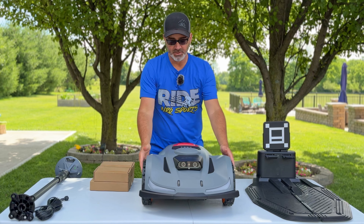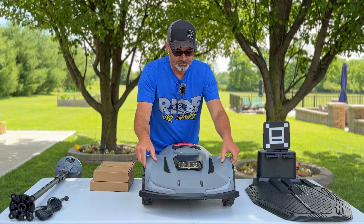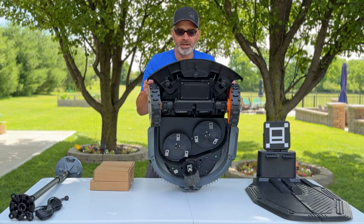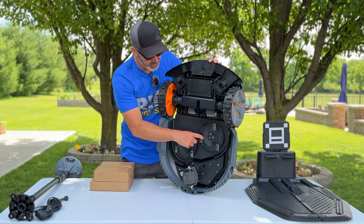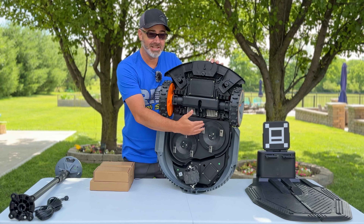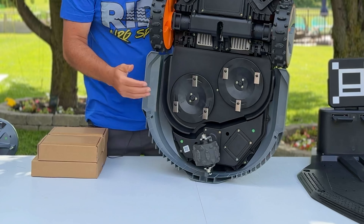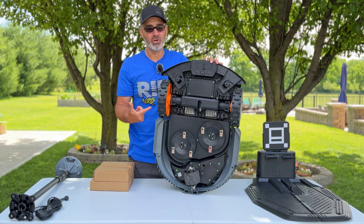Looking at the unit itself, it has obstacle-avoidance eyes, two legs, and something unique underneath: two blades instead of one, giving a 14-inch cut width. It also has a powered swivel wheel, which makes it almost like a zero turn on a robotic lawn mower.